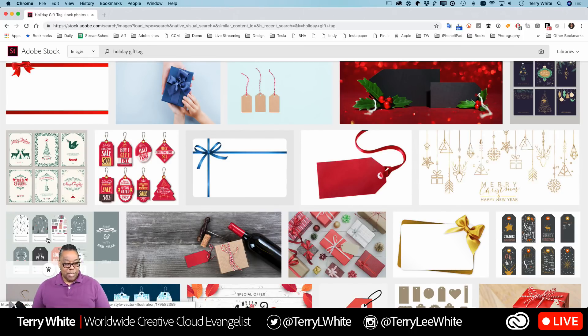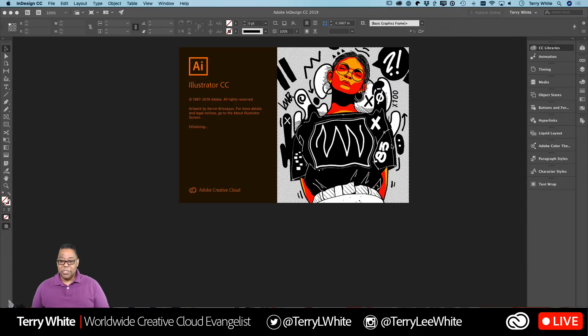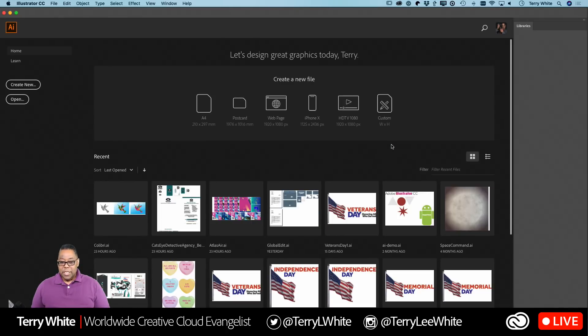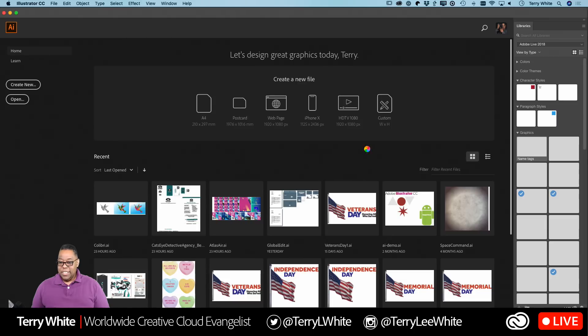I ended up going with these — they were the closest to what I was looking for, plus they have a little tag shape. Again, this part is just because I didn't feel like designing the whole thing from scratch. If you've got the skills, by all means go design your own. Once I downloaded the stock image, I opened it up in Illustrator — just double-click and it'll open it up in Illustrator.